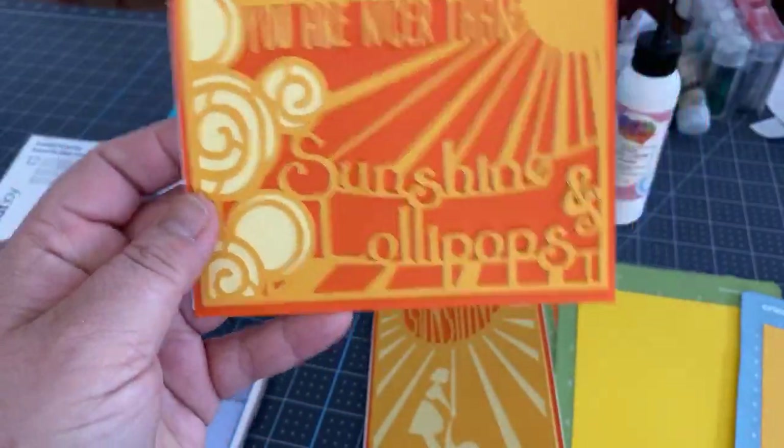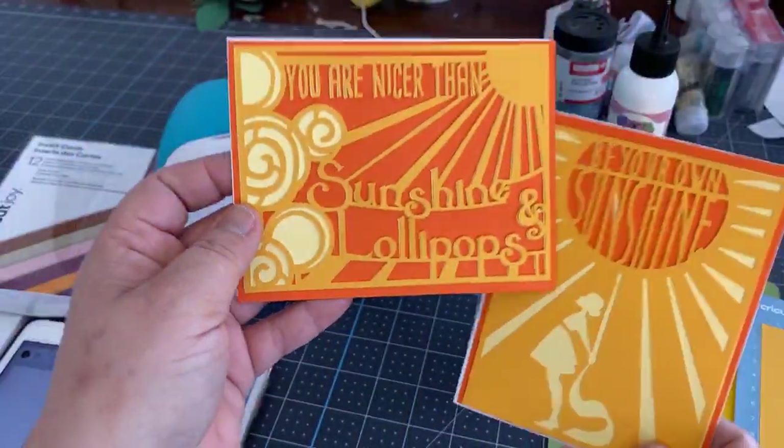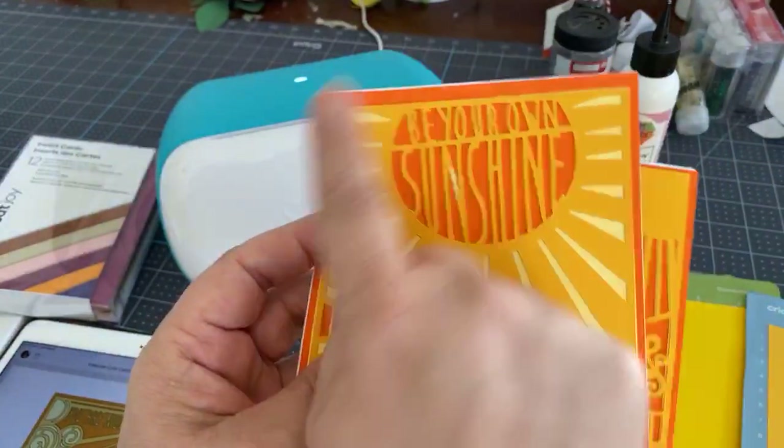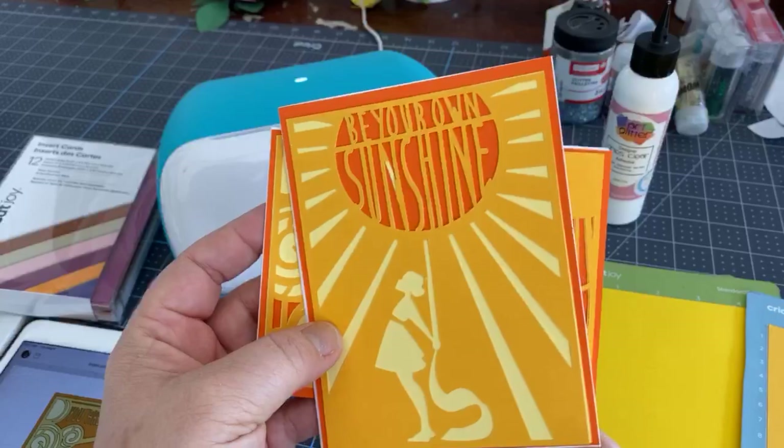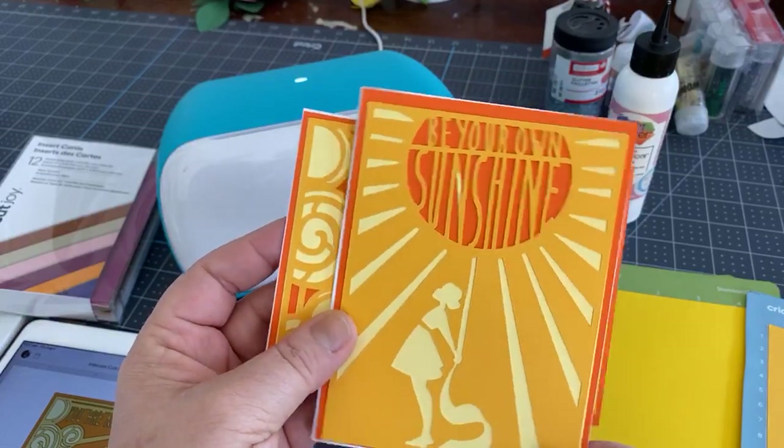So these cards — this is an image that I found in Design Space and it's part of a grouping that I'm going to show you where to find.